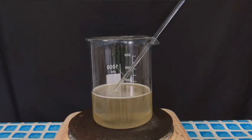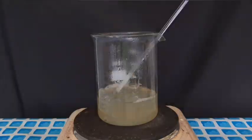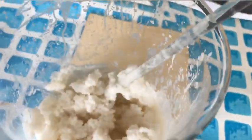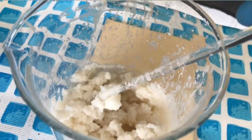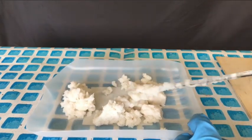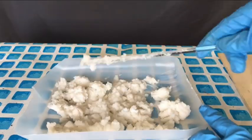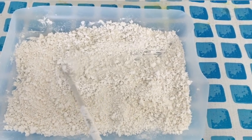After a while you were able to see some white flocks of calcium acetate starting to precipitate. After boiling off most of the water we were left with this. We didn't heat it up until it was completely dry because we don't want it to decompose into acetone. It was then transferred to a plastic tray, spread out nicely to increase its surface area and speed up the drying process. After only a few days we were left with this bone dry calcium acetate powder.